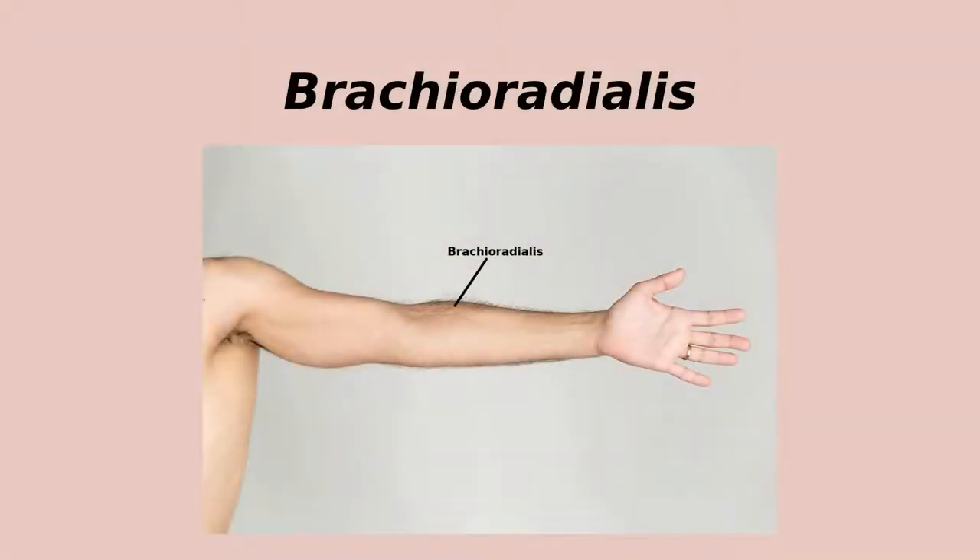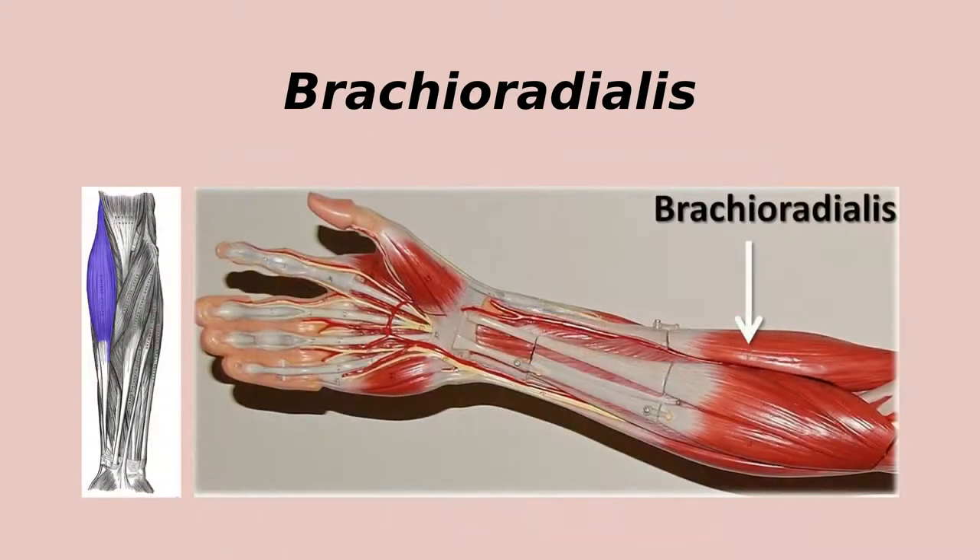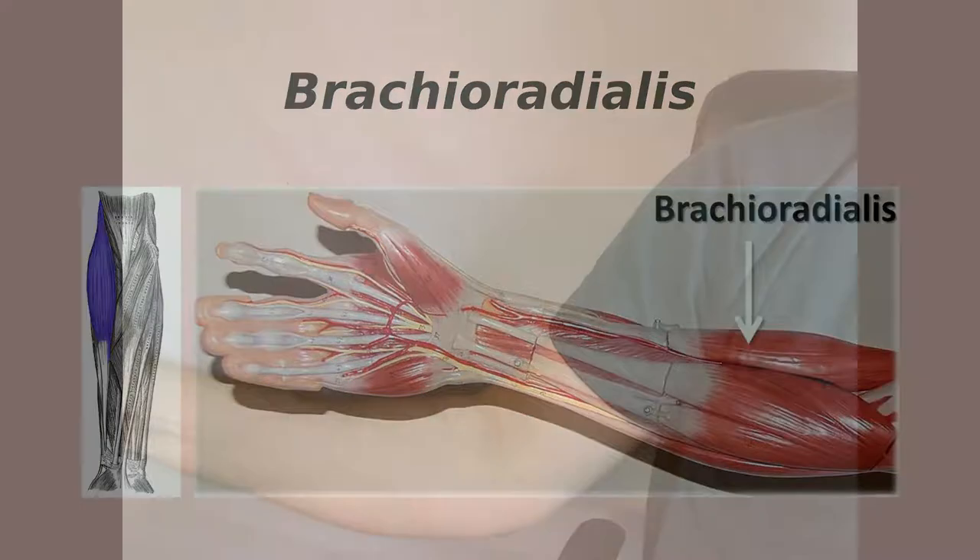The brachioradialis at the elbow helps to flex the forearm, for example when you're holding a cup of tea or shaking someone's hand. Don't confuse this muscle with the brachialis, which is on the other side of the elbow in the upper arm, underneath the biceps.